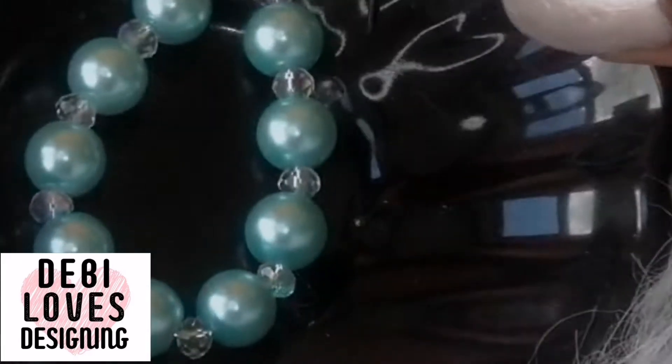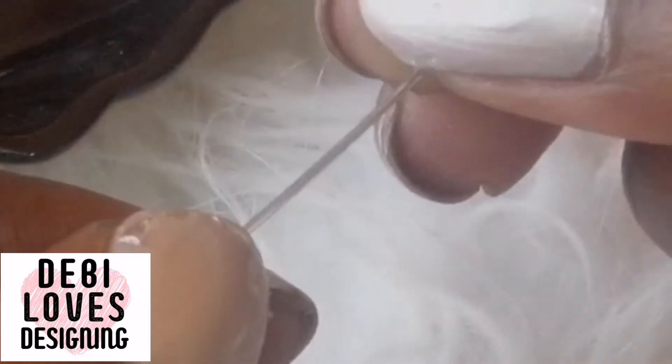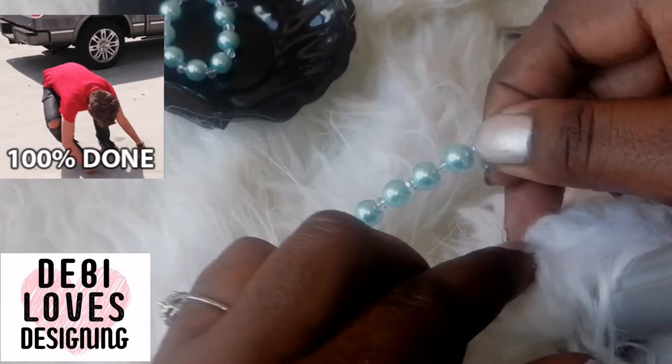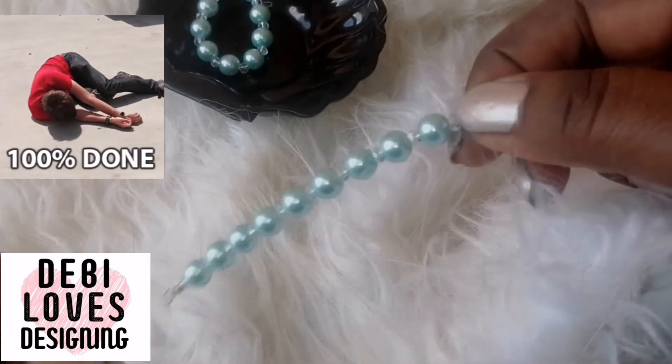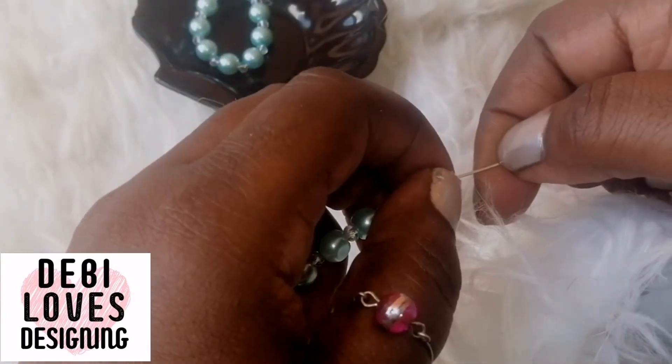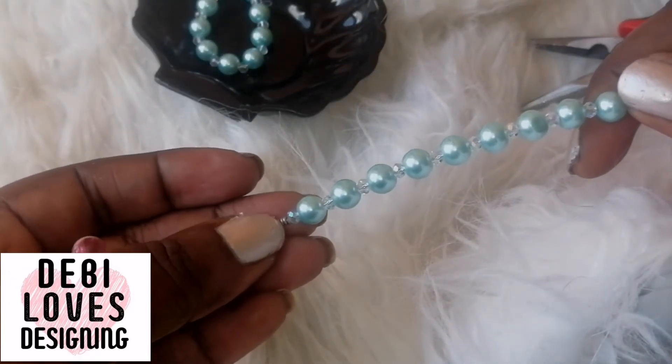The next thing is to thread on the beads, to be equal with the other earring. The little beads are at the top, so I'm going to start by threading on the beads. Right, when you've filled it all up, the next thing you're going to do is measure this little bit for the size.